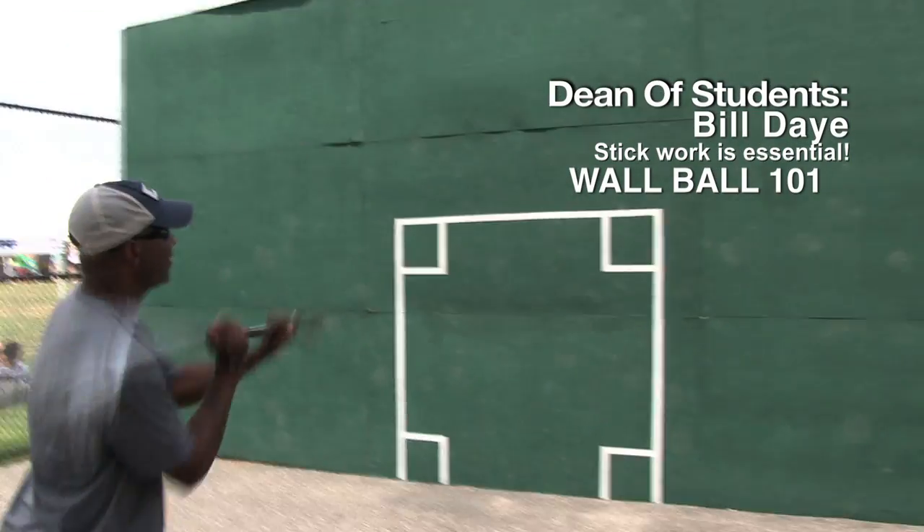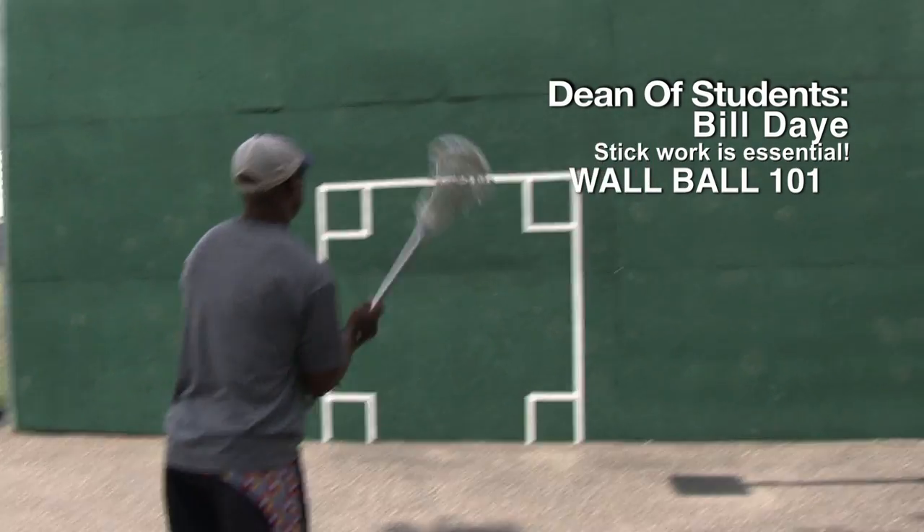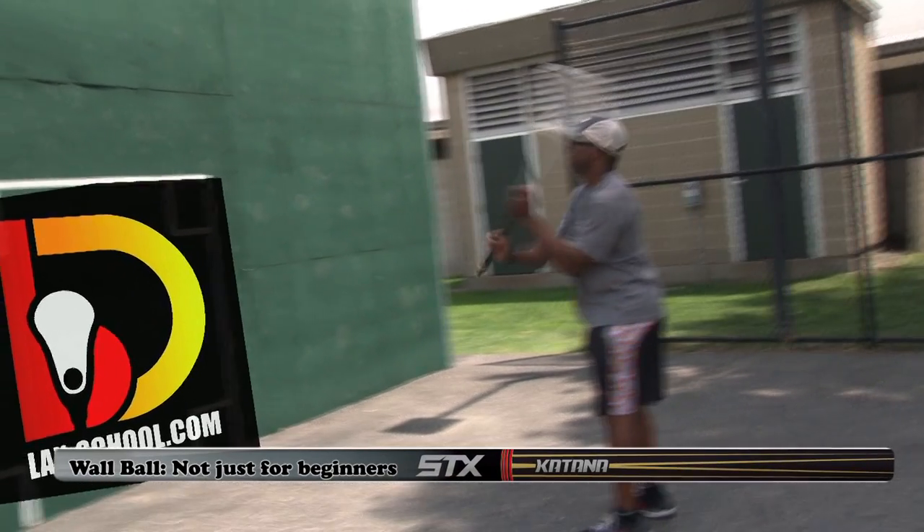Wall ball is all about fundamentals. It's all about keeping that stick up in the box, working that left hand, working that right hand — 25, 35, 45 each hand. It's all about the muscle memory.